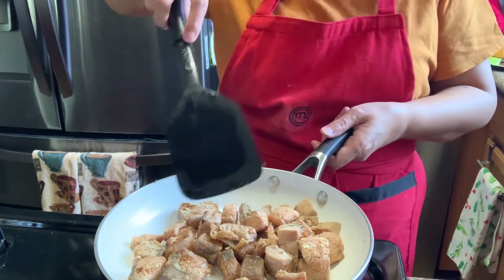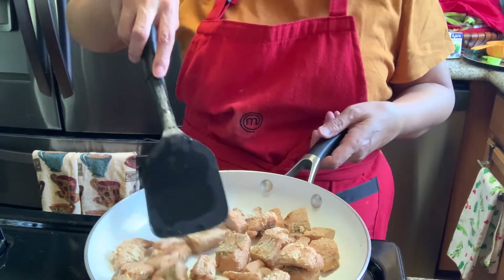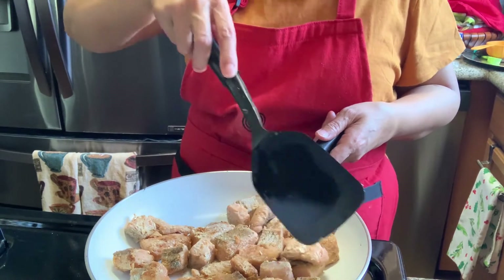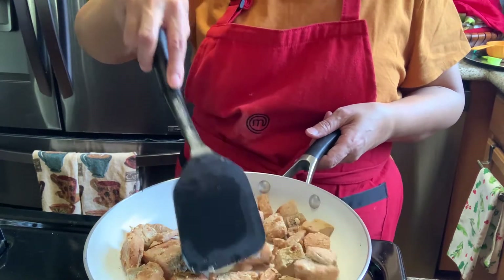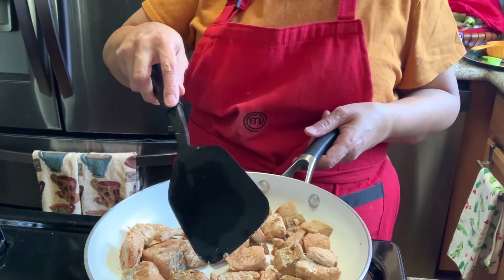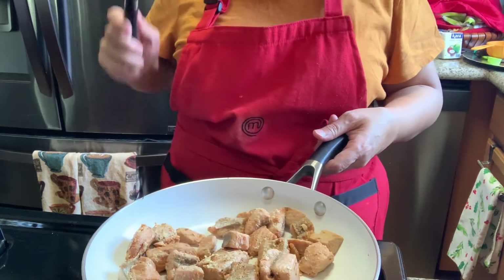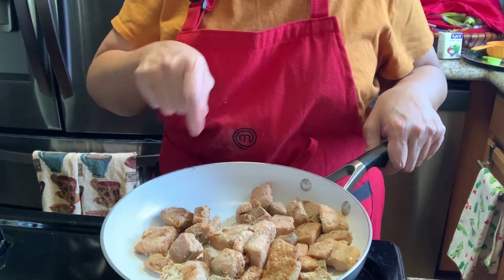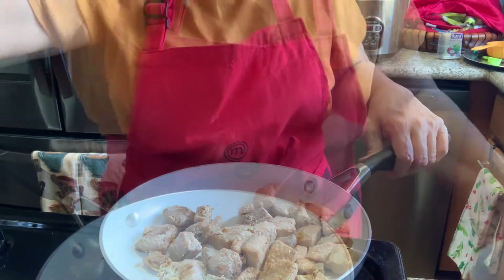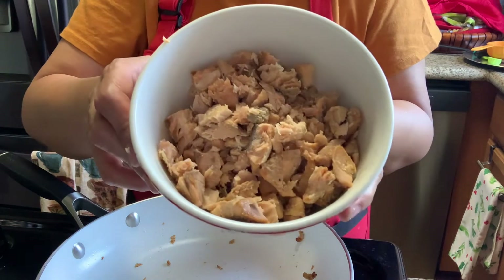I already seasoned the salmon with salt and pepper and fried it. I cut it into small pieces so it's easy to shred. If you want to keep it in big pieces that's fine too. But I prefer this way. Don't use too much oil when frying. The salmon is cooked. Now I want to shred it - chop and cut it finely. Here are the results - I've already finely chopped the salmon.